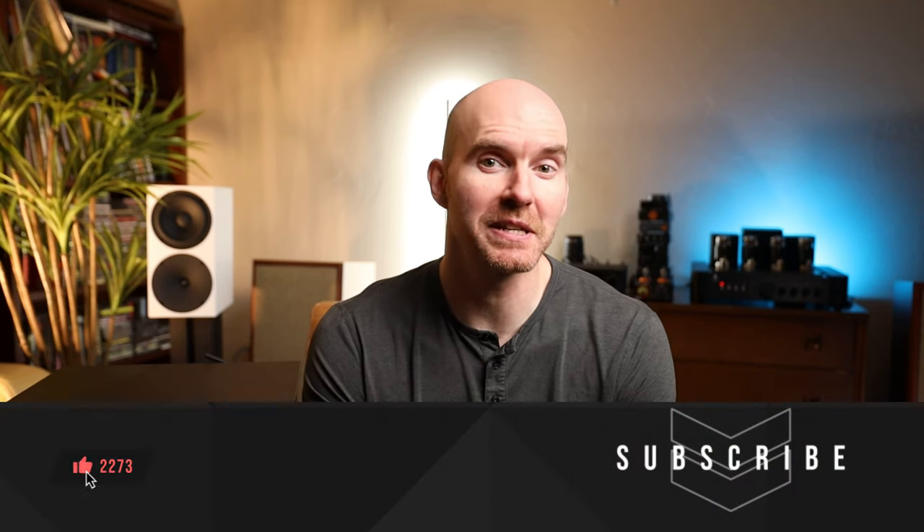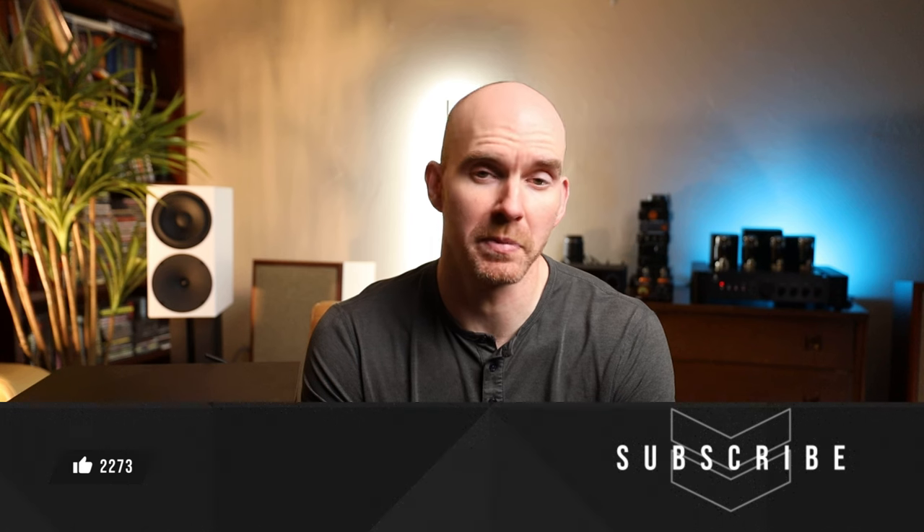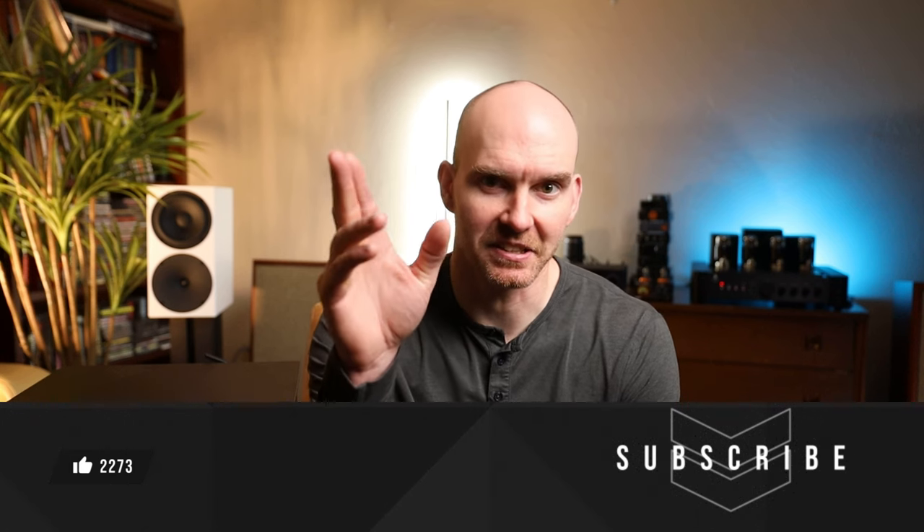Thanks for watching this far. As always, please like and subscribe for more videos like this. Without all of you, it wouldn't be possible. Take care — talk to you later. Bye.